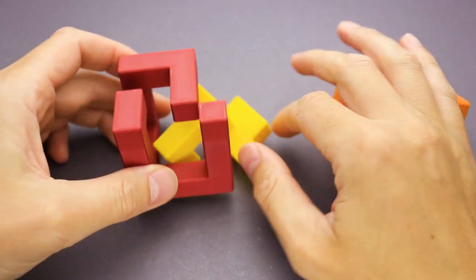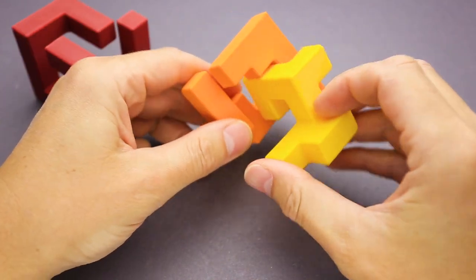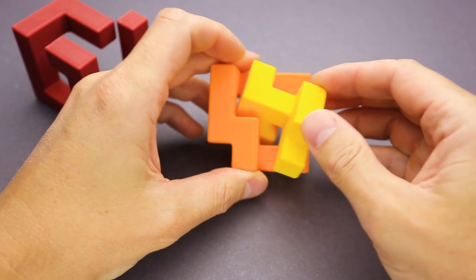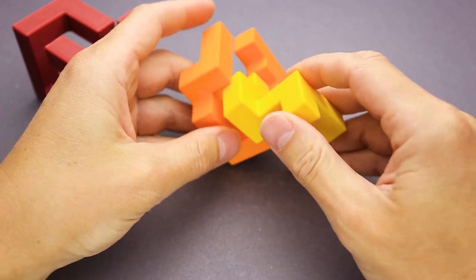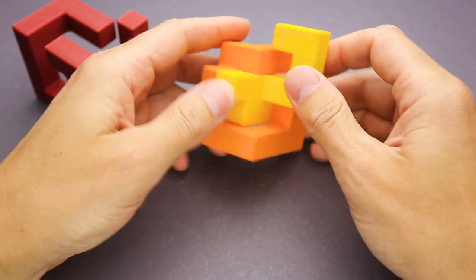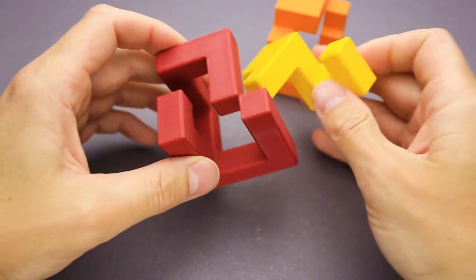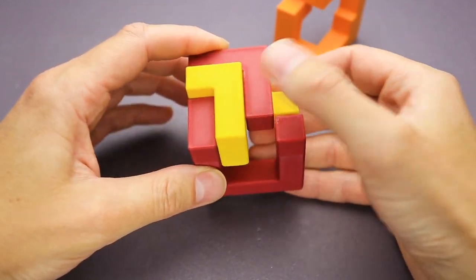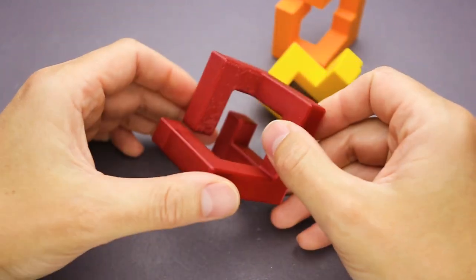Let's try to solve the clutch puzzle. First, let's check if the parts fit nicely together. The parts are very well made, which is important since this puzzle requires some tricky moves to solve it. Everything moves nice and smooth — the printing quality is amazing, just what I need for puzzles.